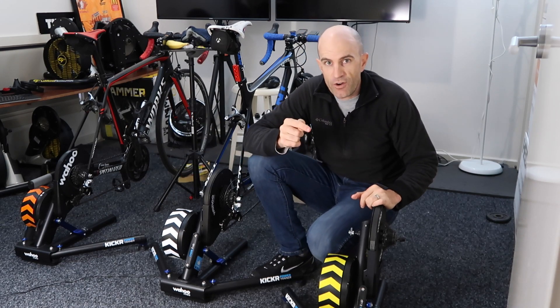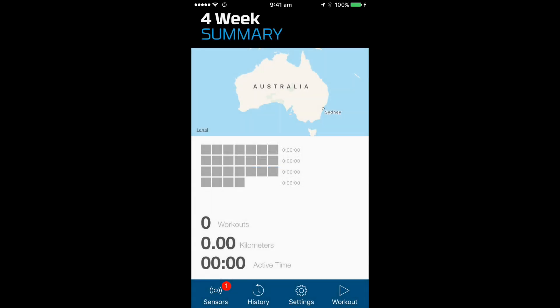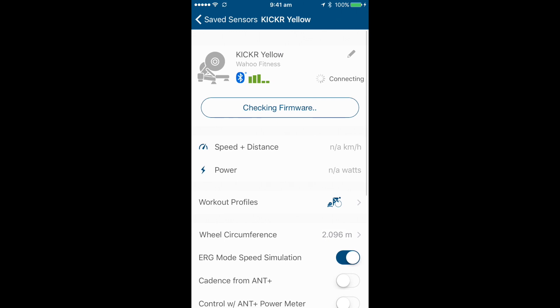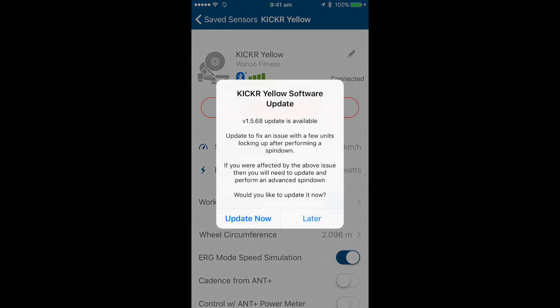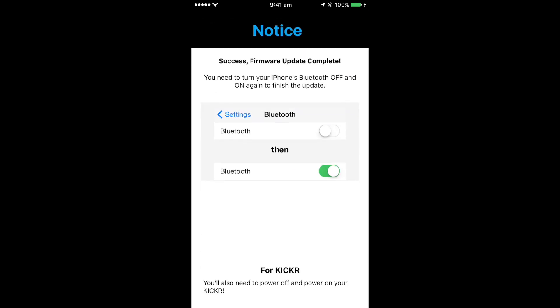Let's run through the process of updating the firmware on this unit. Using the Wahoo Fitness app on my iPhone — similar procedure for Android — selecting my yellow Kickr, you can see it checks for firmware automatically. Because it has an older firmware, version 1.5.68 comes up. Hitting update now — I've sped this up a lot, it takes a few minutes. Firmware update done.